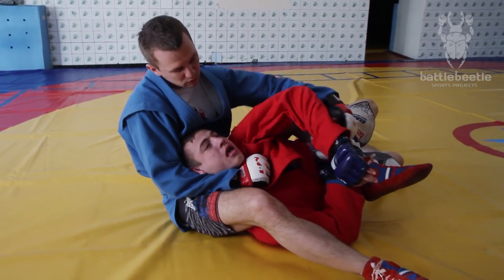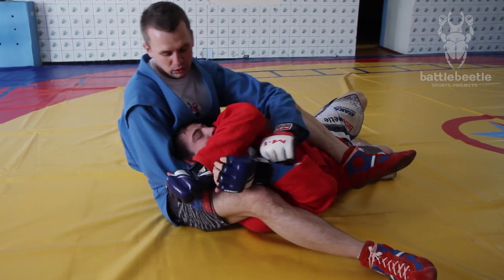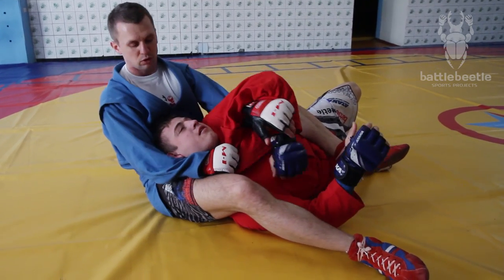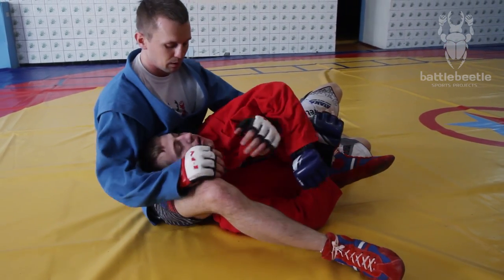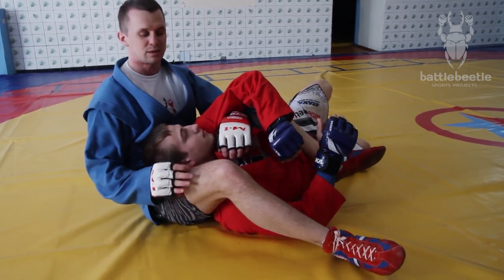He's got to pull up the elbow of my choking arm to defend. But if I isolate his arm here, he has nothing to stop the pressure with. So if you do it right, you give your opponent almost no chance.